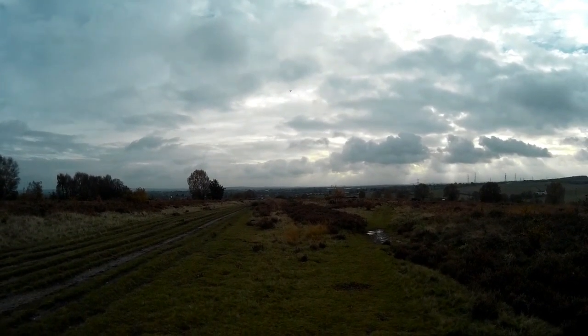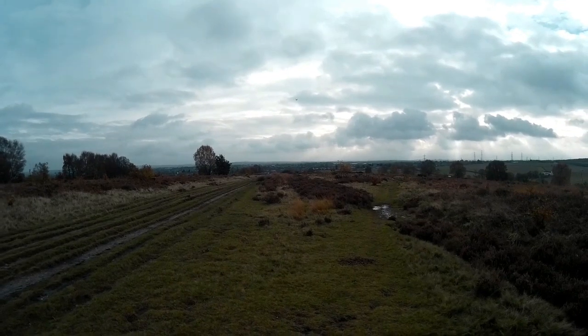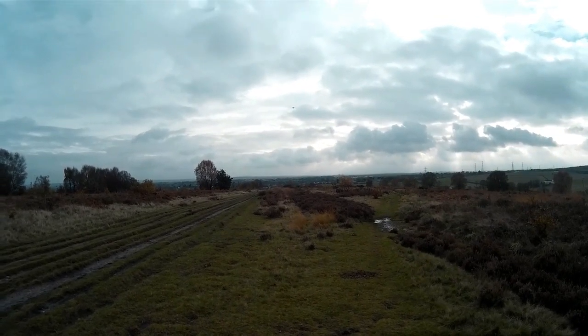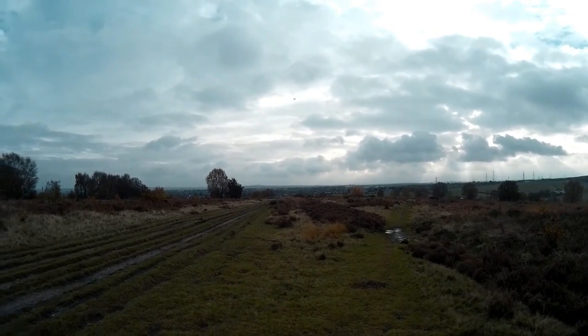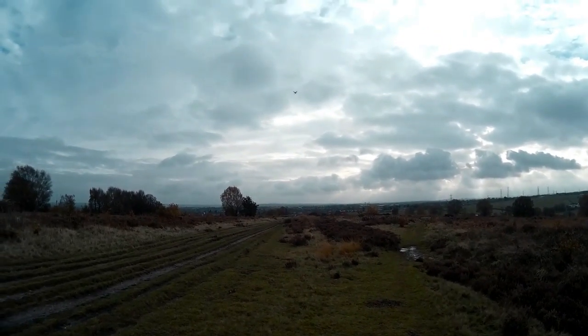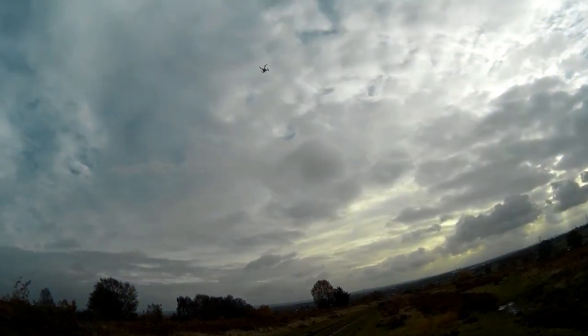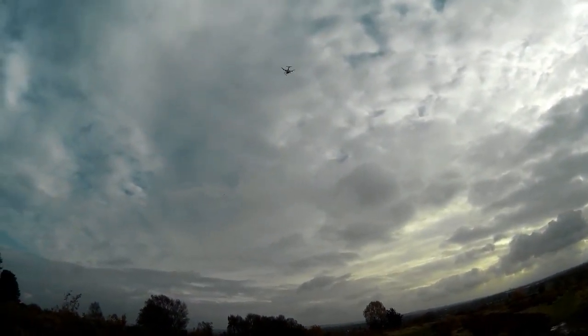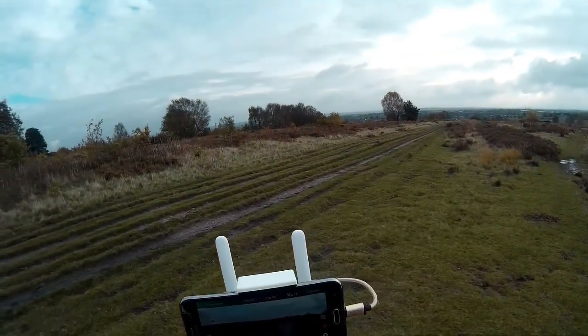I haven't flown this one for about three months, so I've been flying my Hubsons. But it looks ok, everything's fine — I've never had a problem with this particular one. The ordinary one used to drop down and lift up, so this one is actually cut really fine.